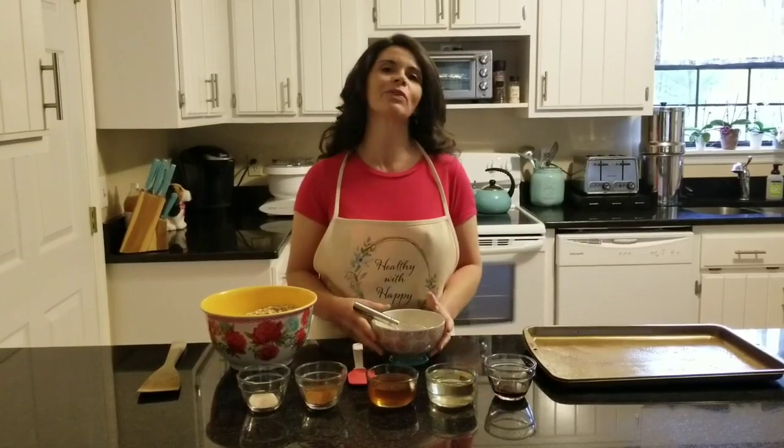Hey guys, so this morning on Healthy with Happy, I'm about to stir together some homemade granola, and I want to share this recipe with you.